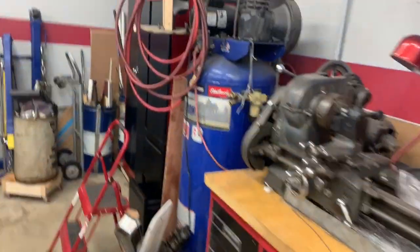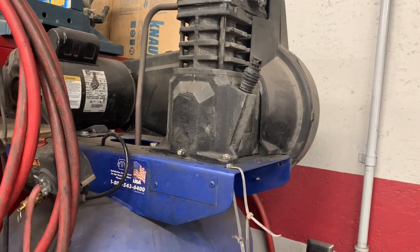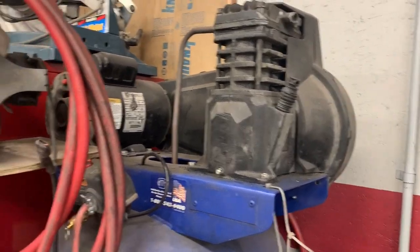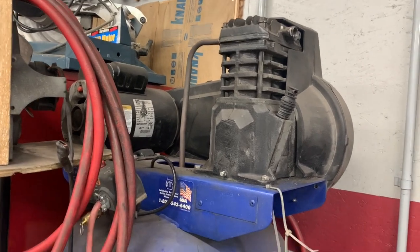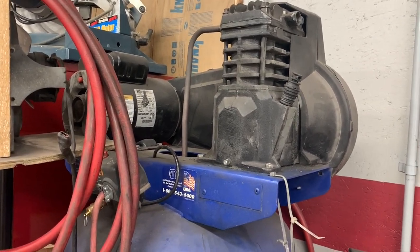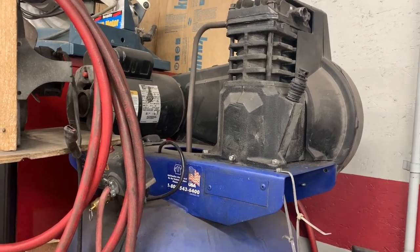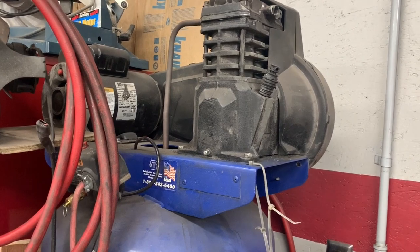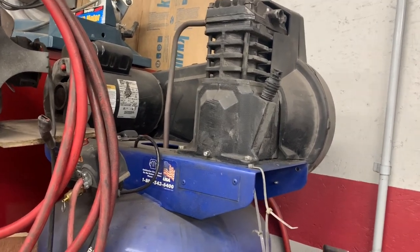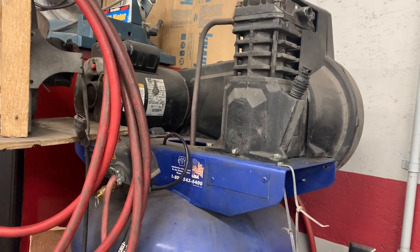Here's my air compressor — Campbell Hausfeld, five horsepower. I actually have a fan mounted on mine to help keep it cool. This thing is pretty old and she likes to get warm; if she gets too warm she'll kick off. So I've got a simple fan wired up, and when I know I'm going to be using it a bunch, I'll plug in the fan to keep the whole thing cool, and it works really well.